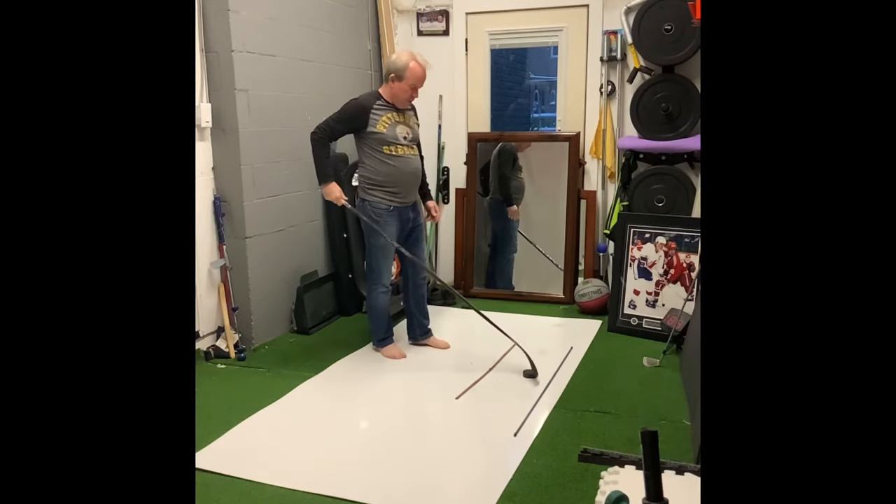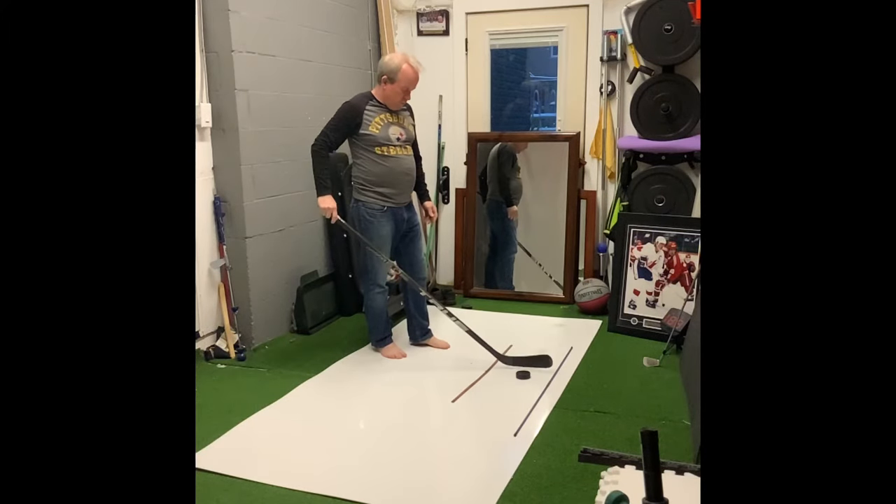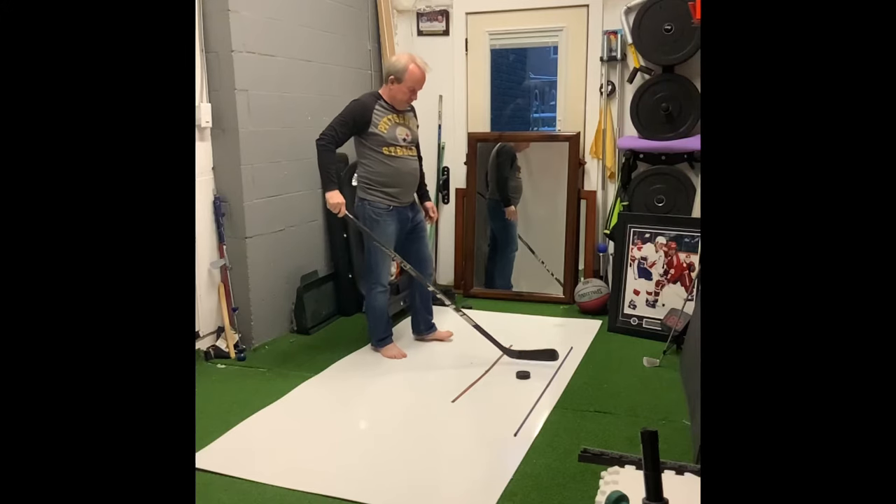I've got my bar there, bar there, and I've got my stick path. I've got a little bit of room in there to make it work.